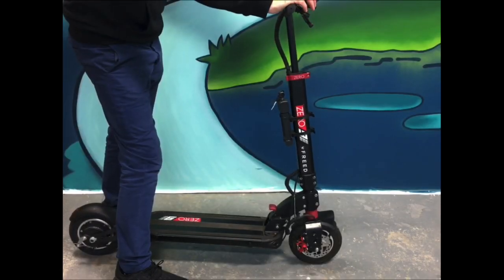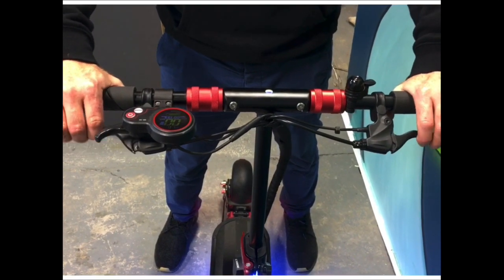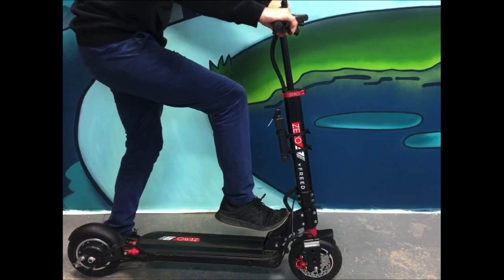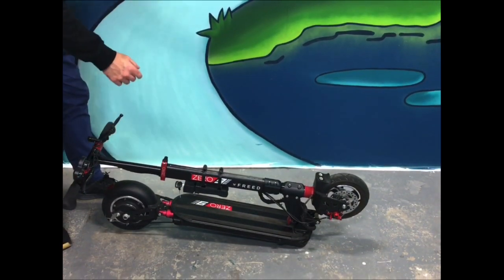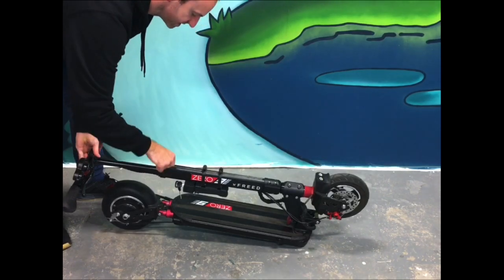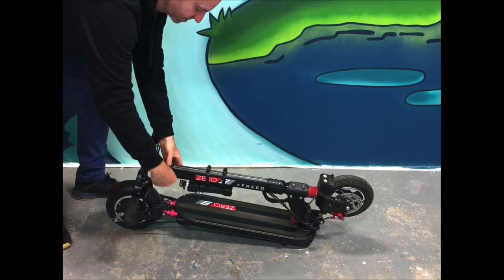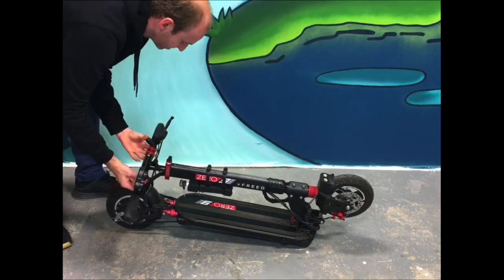I'm going to show you how you can fold the Zero 9. You apply the front brake and put some pressure down on this lever here, and it actually folds into a locking position. You can also slide down the handlebar to make it not as long, then undo these clamps here to a folded position.